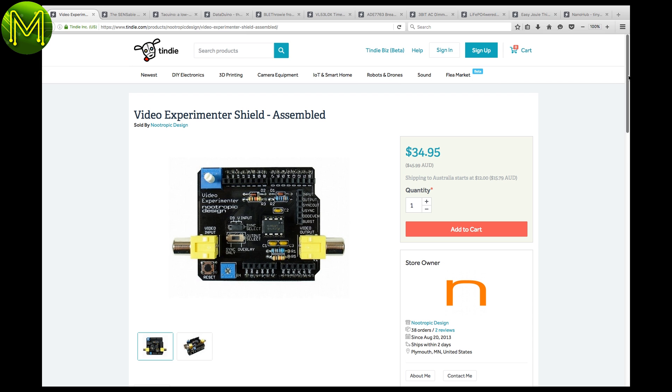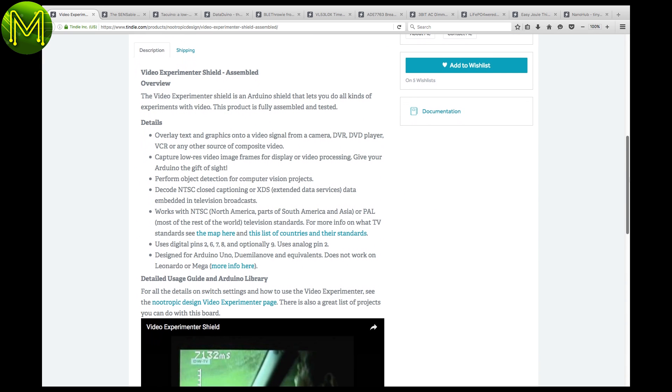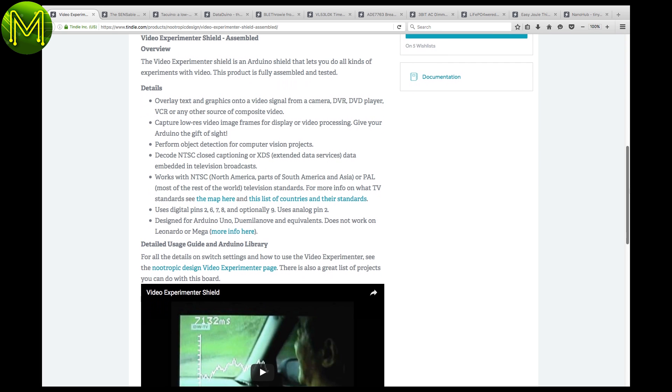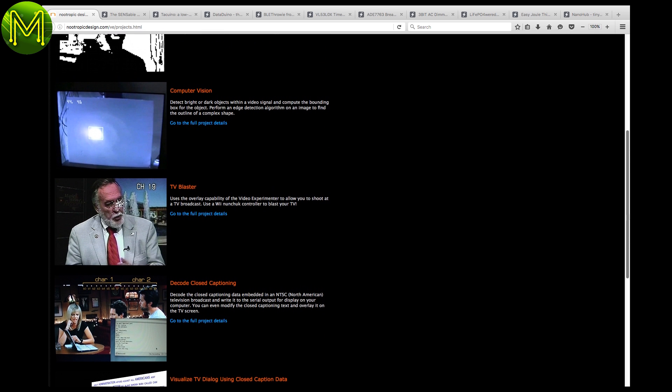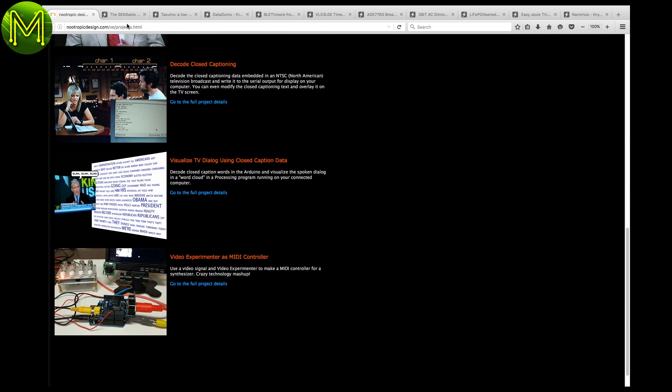On the Tindy side, we have a few new products that are interesting. The first one is a video experimenter shield, which allows you to do things like perform object detection, overlay graphics or text onto video, and decode closed caption text. It's only for analog video, but still an interesting Arduino shield.